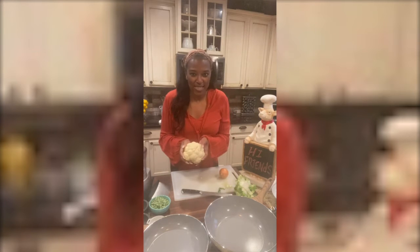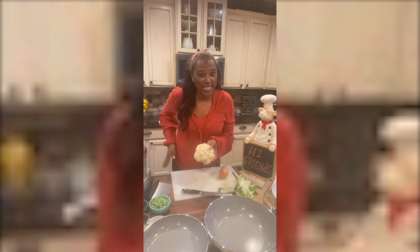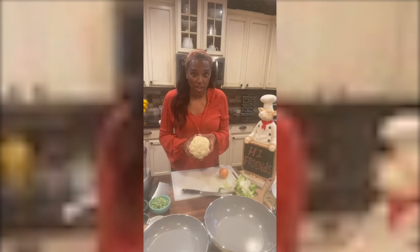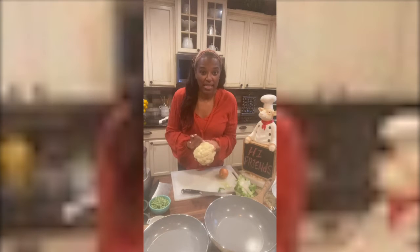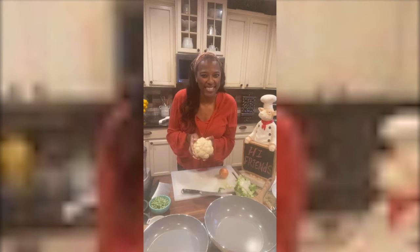We're gonna shed some weight with this baby right here. We're gonna cut a few pounds off our tummies and our hips. So get yourself an organic head of cauliflower, wash it off — I've already done this right here. We're gonna make some florets, put them in a food processor, pulse them up, and make this look like rice.